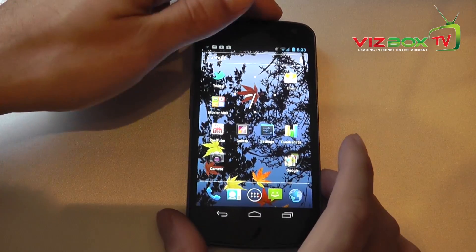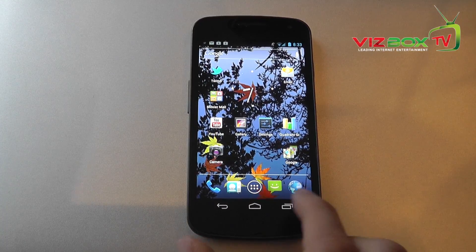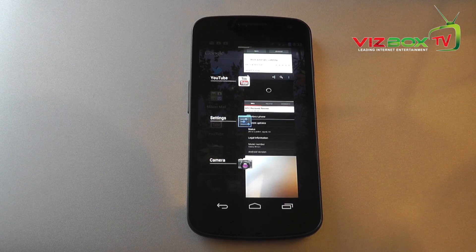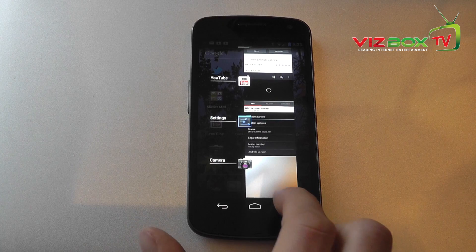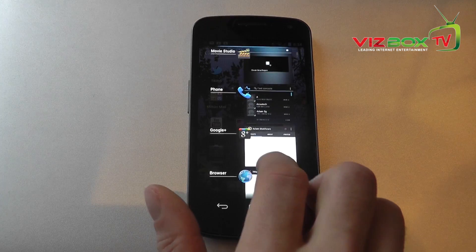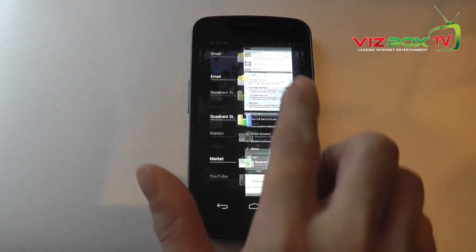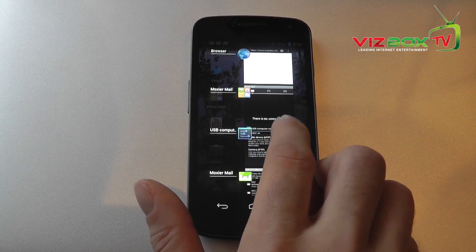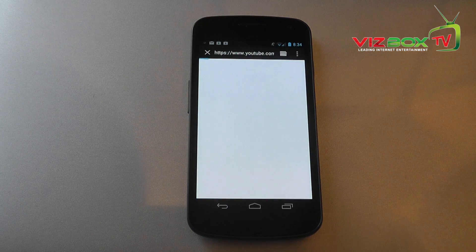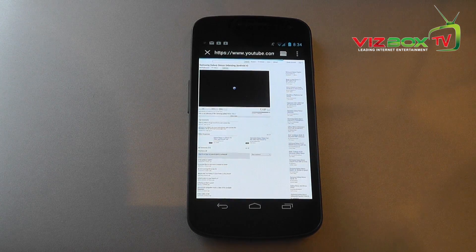We're back to the home screen by pressing the home button. One of the other buttons at the bottom is the multitasking button, and multitasking is a complete pleasure to use on Ice Cream Sandwich. You just press that button and it shows all the applications currently running. You can scroll between them and just click on one to open it straight up.